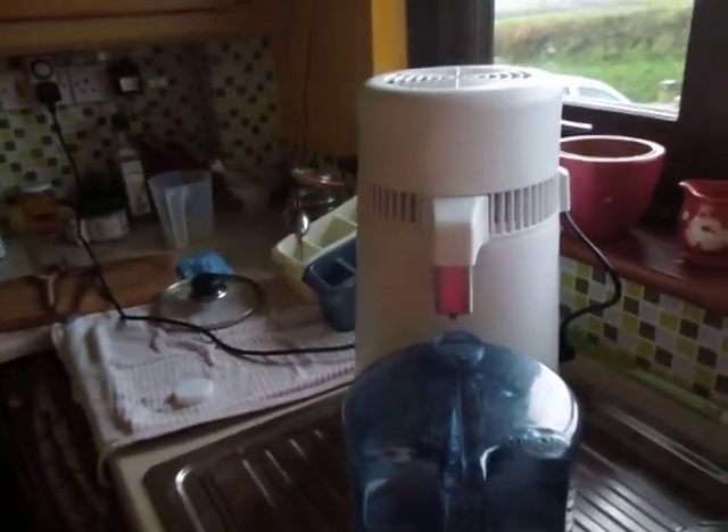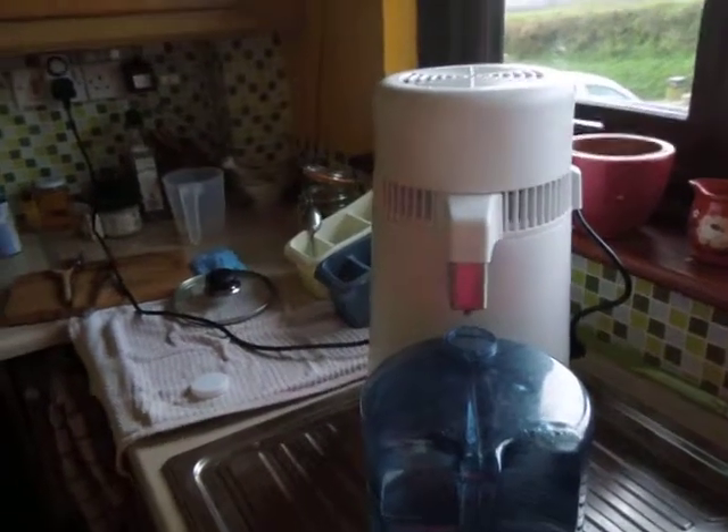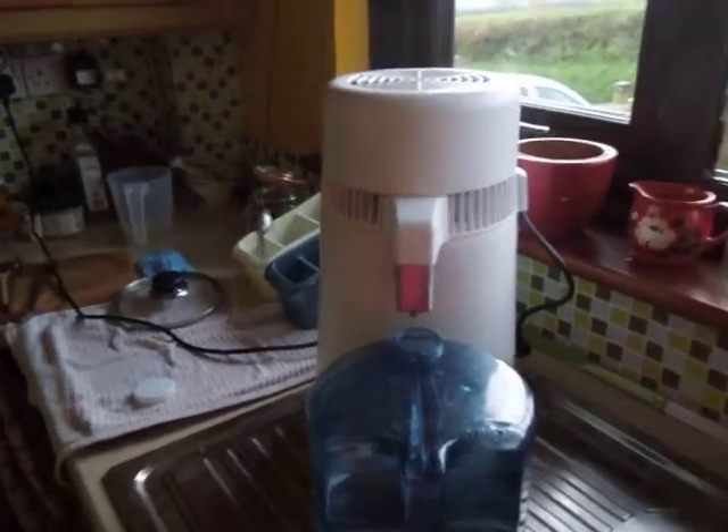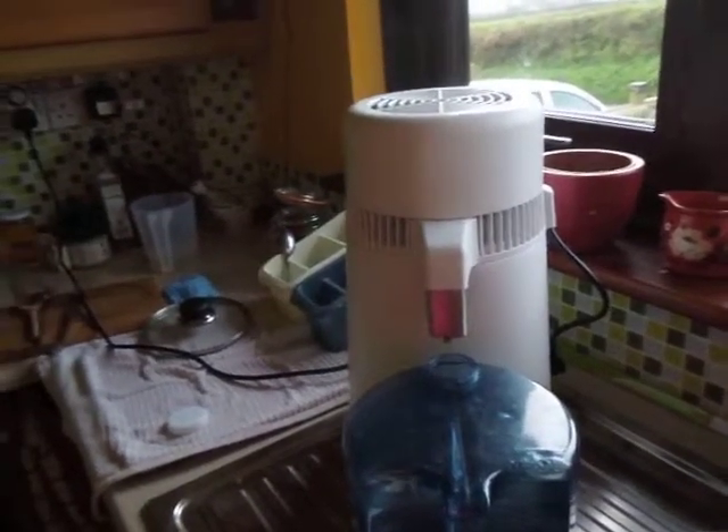I'm just going to tell you one or two things about the water distiller. We've been using it for about 18 months now and found a couple of little tricks which are worth knowing.